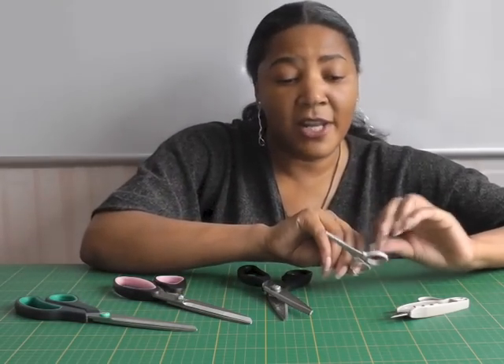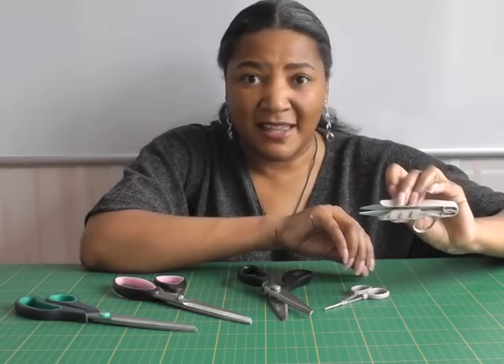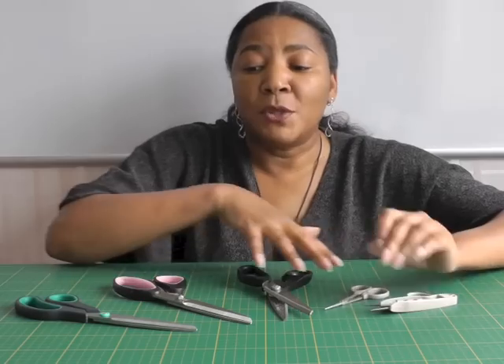These two — thread scissors and snips — I definitely recommend. You've got a choice of whether you want to use little embroidery scissors or little snips like this. These are the most important tools you will need for your fashion sewing. It is important to go back to the basics and remind ourselves to have the right tools for the job. If you have any questions or queries, please put them in the comment box below and I'll see you next time.